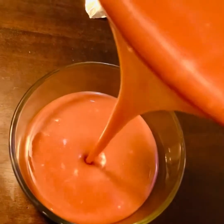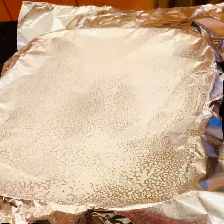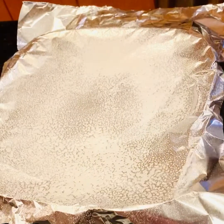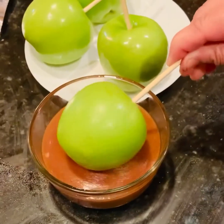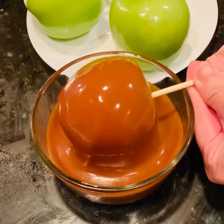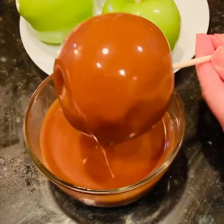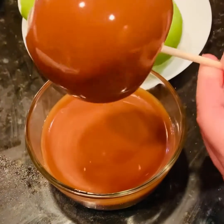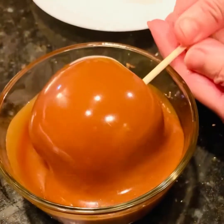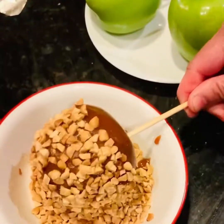Pour it into your desired bowl and let it cool down for about 5 minutes. You can see how silky and velvety the caramel sauce is. Now take a butter paper or aluminium foil and spray it with some butter spray or brush it with melted butter. Bring out the apples and, working quickly, dip each apple into the warm caramel to completely coat it, keeping turning the apple until it gets enough caramel coating.